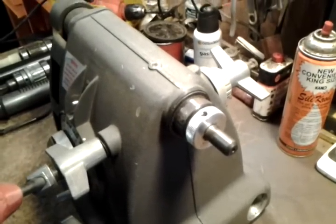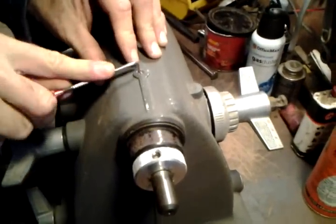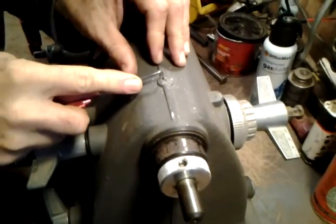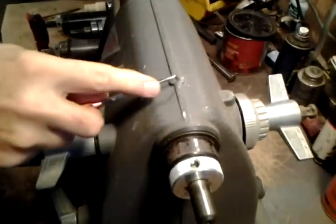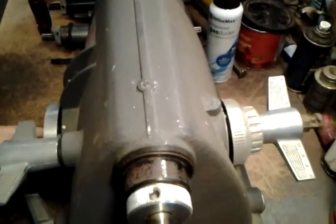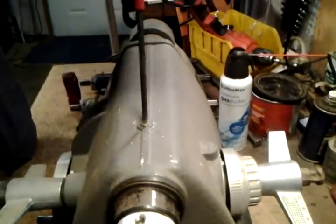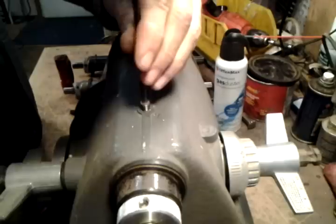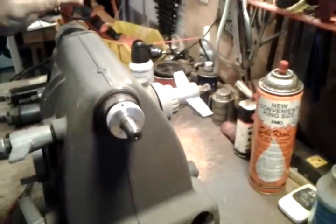The first thing you need to do is uncover the set screw at the very top of the headstock. A lot of times they're covered by putty and they're in this location right here. You use your standard Allen wrench to take it out. This set screw is really just to keep the quill from twisting under loads and also to keep it from coming out all the way when you're drilling.